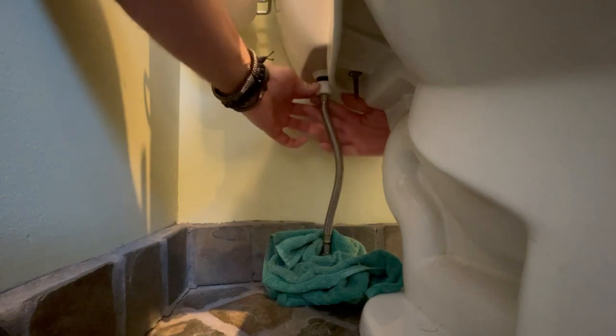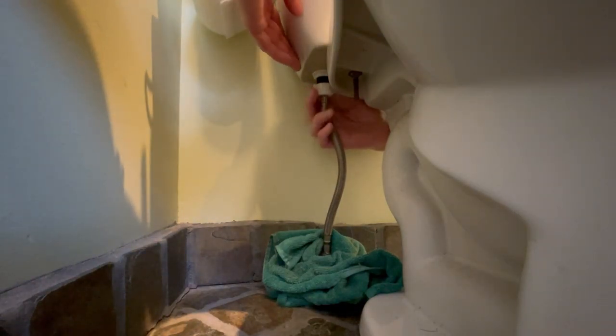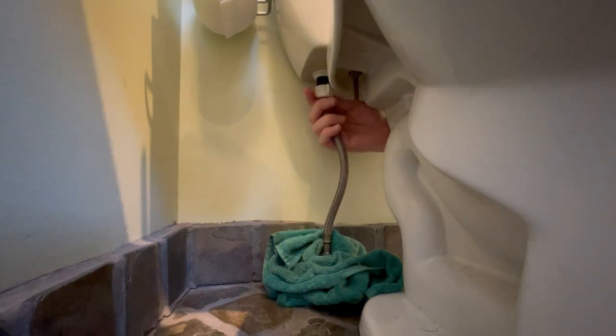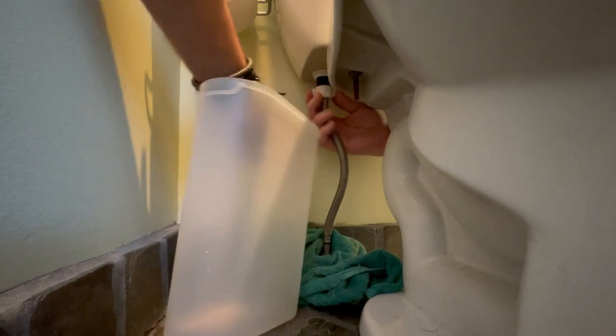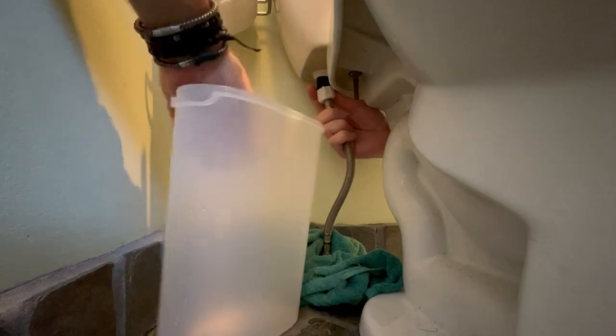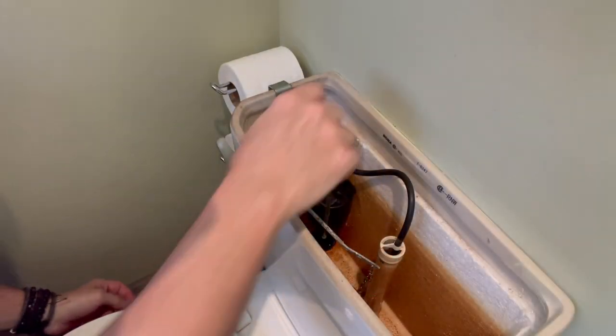Unscrew the water supply line. These range from 6 inches to 20, with 12 inches being most commonly used. The top end of the line is a 7/8-inch female ball cock thread — haha, yeah, ball cock. The plastic nut is made to be hand-tightened, or untightened, without, most times, the use of tools. There could be some water, but not much in this case.